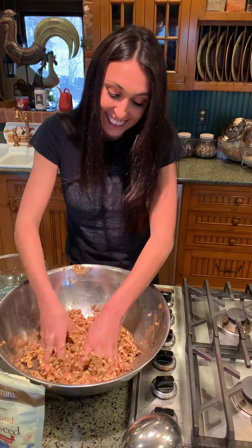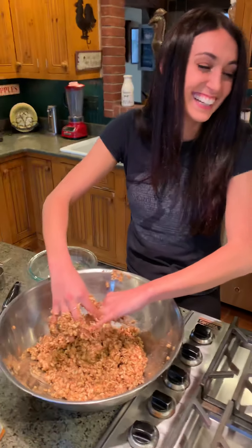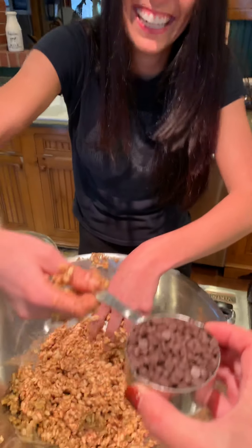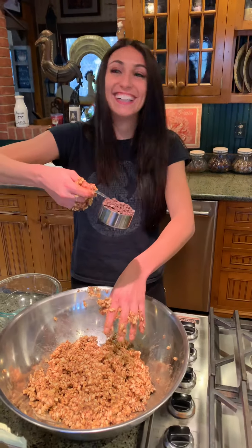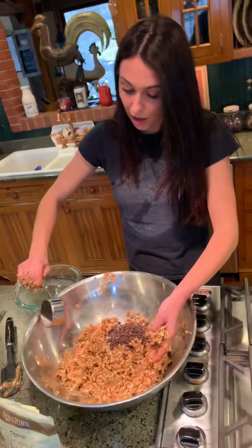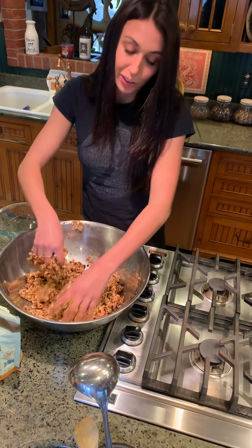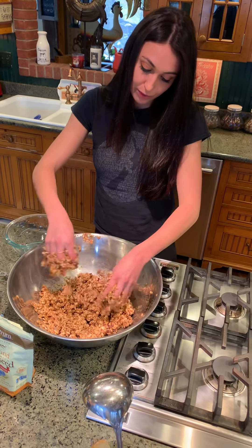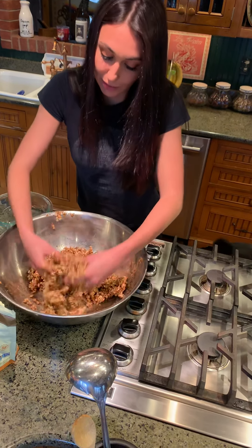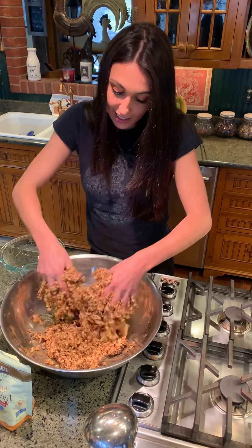The last ingredient is our chocolate chips. These chocolate chips are actually vegan, which makes this whole recipe vegan — which is really nice if that's the type of diet you're going for. We make it vegan because we try to always reduce our carbon footprint as much as possible and eat as little animal products as possible. Now it's all mixed in with some nice chocolate chips. The chocolate chips get a little bit melty from that warm honey and peanut butter.